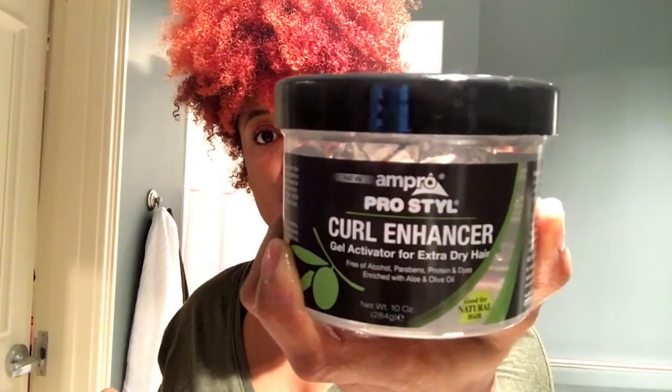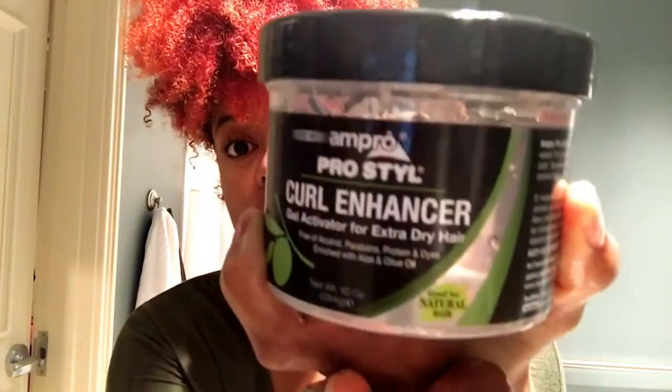It's an Ampro curl enhancer and it's good for natural hair — not that that alone made me pick it up, but I usually use EcoStyler gel, which I still have on standby just in case things don't go right.